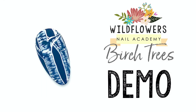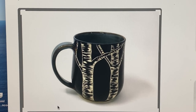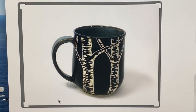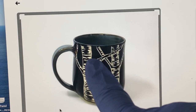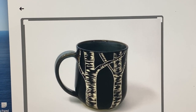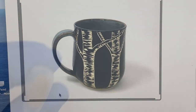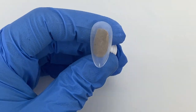Hey guys, it's Erin Brenhouse from the Wildflowers creative team. Let's jump into Sgraffito week part two. I'm inspired by this Sgraffito mug — it's a ceramic glaze that is scratched out to create a pattern. We're going to create these awesome birch trees today on our set of nails, inspired by this mug.